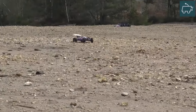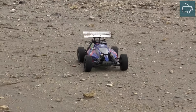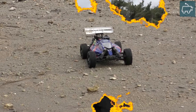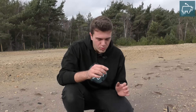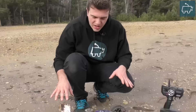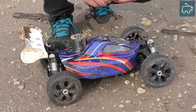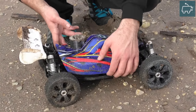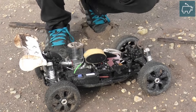Switching out the low end stuff. So we just ran the Hyper 7, probably about 5 to 10 minutes, and I noticed there was not much response from the throttle servo. Take a look at the buggy here — it is very, very dirty. I'm just going to remove the body shell and see if we can see what actually went wrong there.